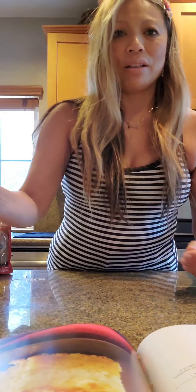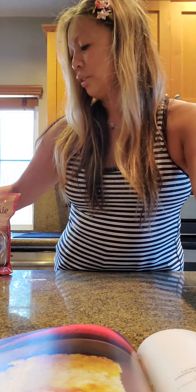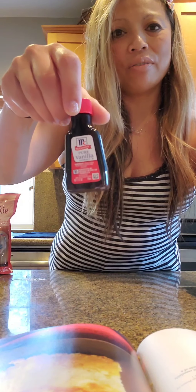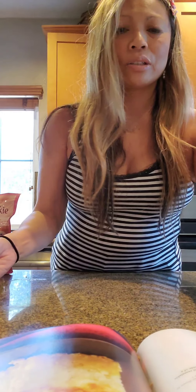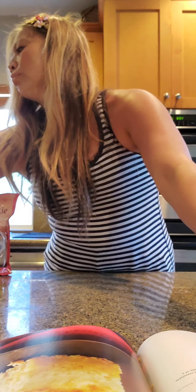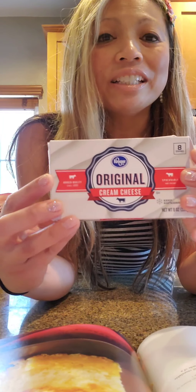I already had pre-measured my brown sugar. One half cup butter melted — I already had that measured for convenience. Two and one half teaspoons vanilla total, though in the first part I'm just going to use one teaspoon of vanilla. Two whole eggs, but you have to split them — one egg for the first part and the second egg for the second part of the recipe. Two packages of cream cheese. This is all I had today, but it's pretty good — we don't need the expensive stuff for this.